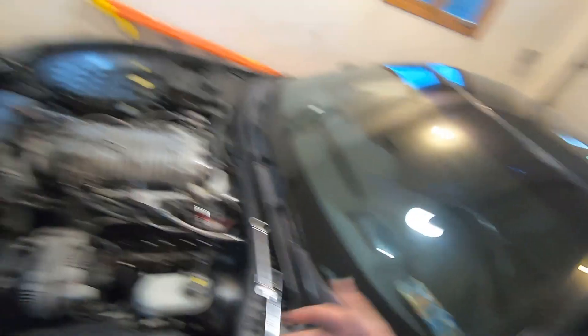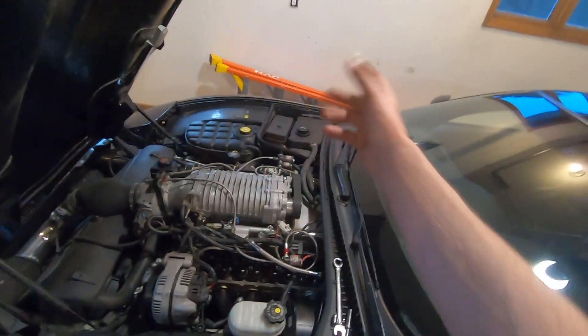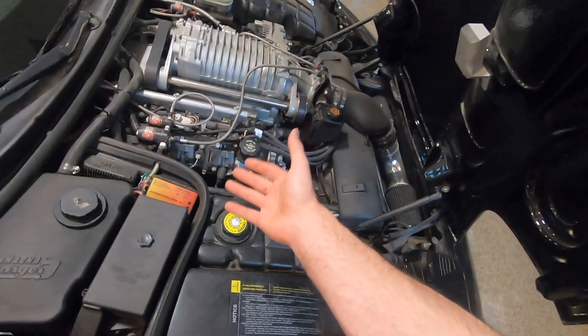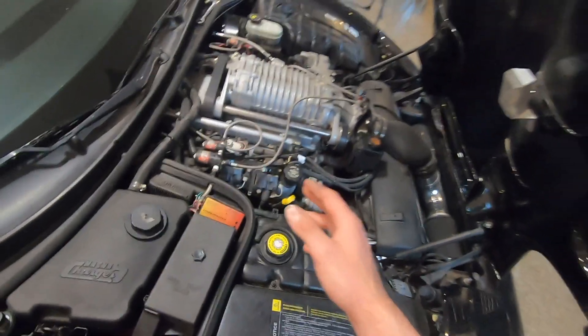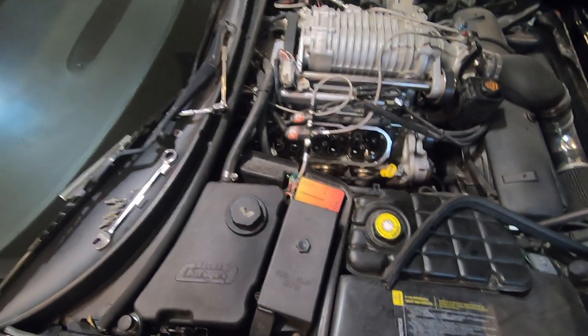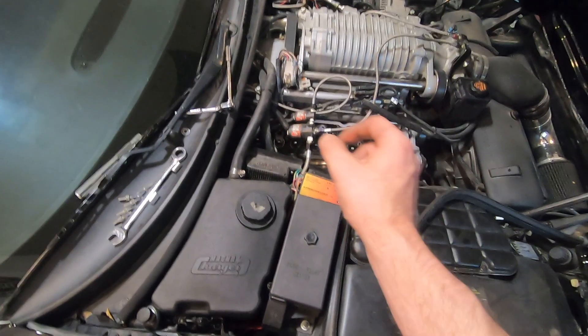All right, so I got the driver's side valve cover off — you can see all the rocker arms there. This is the easier side; the other side will be a little bit more complicated and a lot tighter of a fit. Those nitrous solenoids kind of cut across the valve cover so it'll be a little more awkward. And just like that, we have that valve cover off too. So basically what I'm going to do is check each individual rocker for looseness.